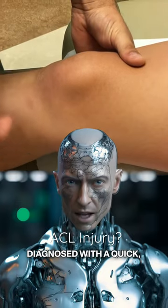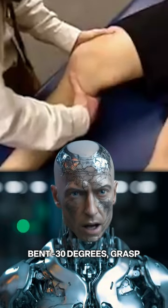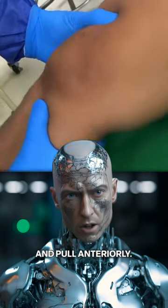Most ACL tears can be diagnosed with a quick, simple test. With the patient lying flat, muscles relaxed and leg bent about 30 degrees, grasp the femur just above the knee joint. With the other hand, hold the tibia just below the knee and pull anteriorly.